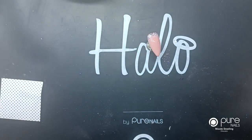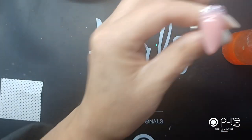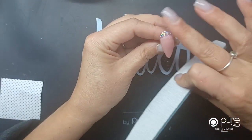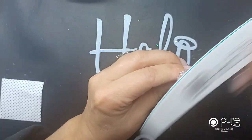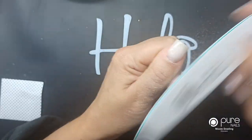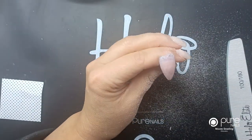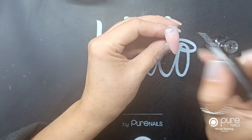I'm going to take off the tacky layer on here with some prep and scrub, and then I'm going to do my final technique. I'm just going to smooth around the edges and file over the top.